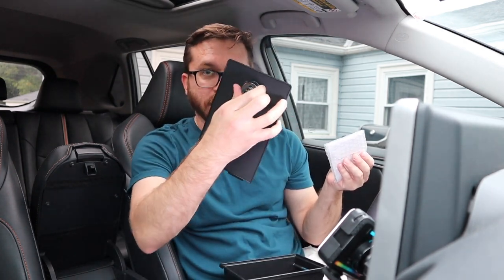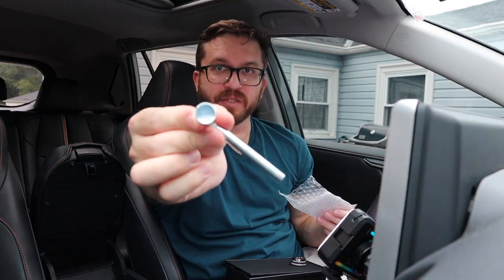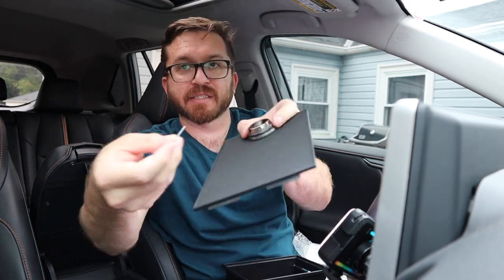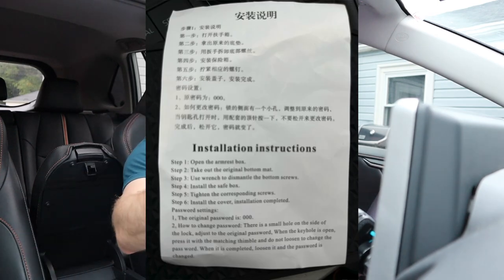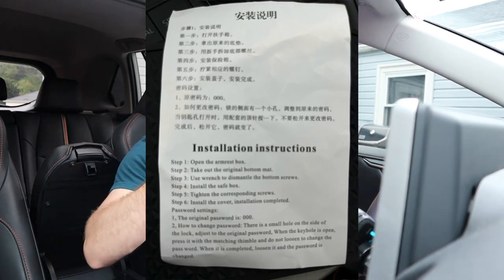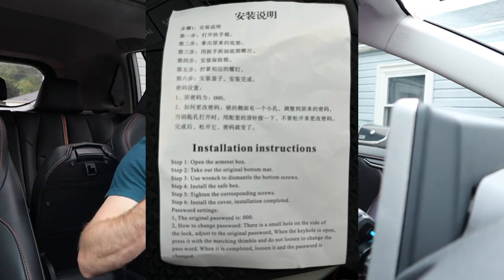It also comes with a SIM card removal tool so that you can reset the three-digit combination pin on your lock. This is what the wrench looks like — very simple in its design. And here's your SIM removal tool, which you'll use to reset the pin on the lock. Instructions are also provided with how to install this into the RAV4 and how to change your pin.